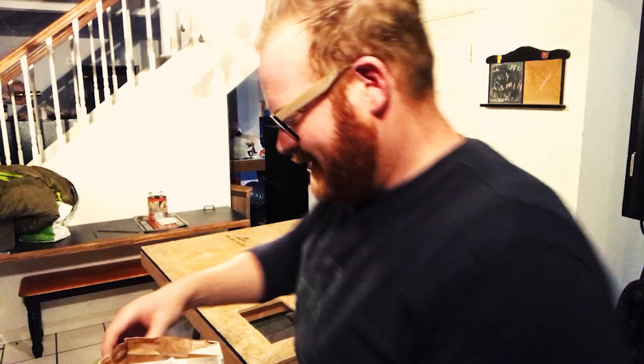It's very soupy. Way more liquidy than it's supposed to be. Did I? Uh-oh. What'd I do? Oh, crap.